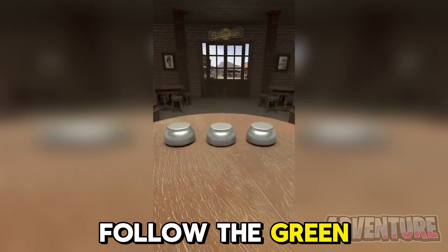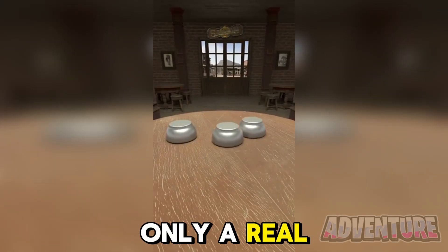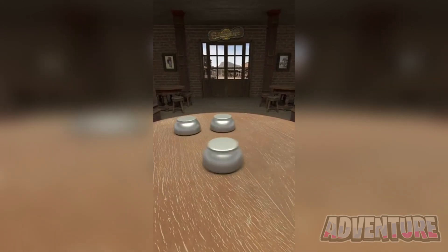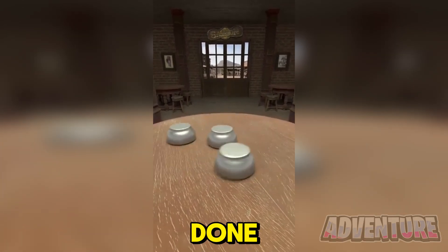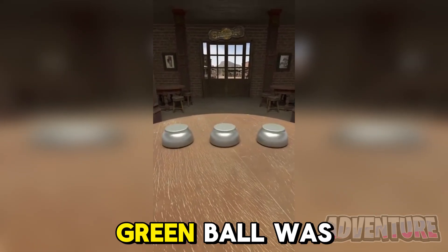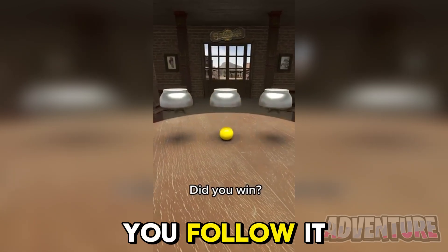Let's see if you're able to follow the green ball with your eyes. Only a real genius will be able to do this. The green ball was right here. Did you follow it?